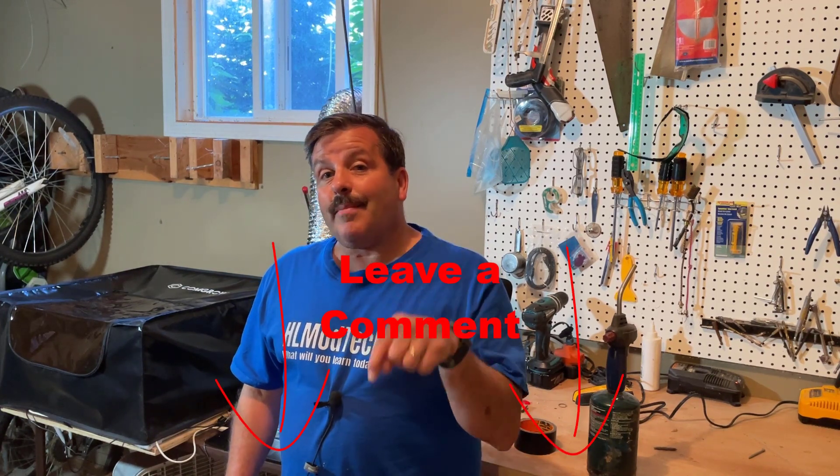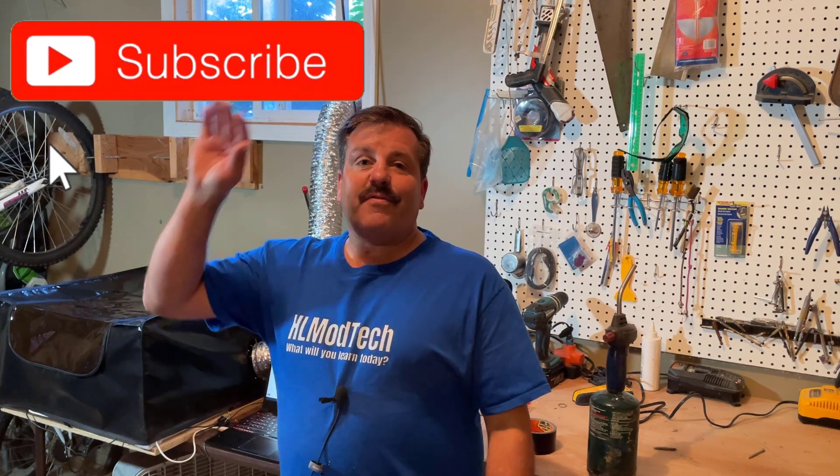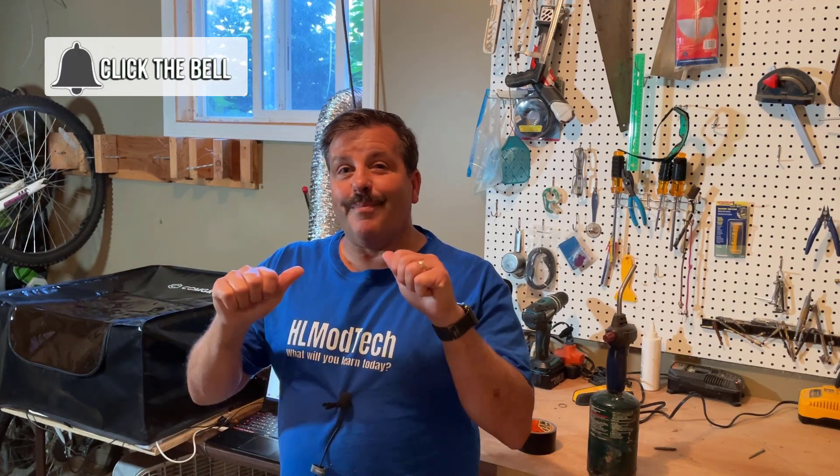There will be a link to the enclosure in the description. If you enjoyed this video please give it a like and hit that share button so more people can learn about HL Mod Tech. If you've got a question, comment, or suggestion add it down below. If you haven't subscribed yet, what are you waiting for — smash that subscribe button. Hit that notification bell if you want to be the first to know when there's a brand new video from me, HL Mod Tech. Thanks for watching, have a great day!